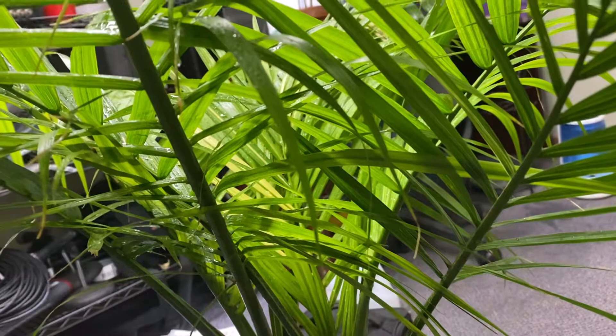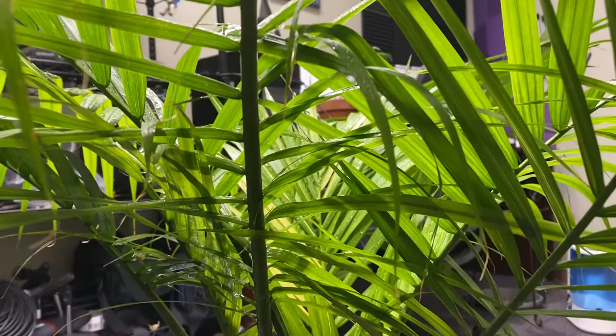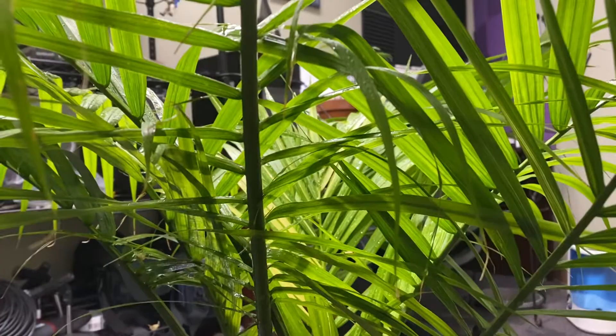That is where they hide and breed and make little homes because it's tucked away. It's actually dried under there — that's where they like to breed when it's super dry. And that's why you've got to spray it to keep it really moist like this.